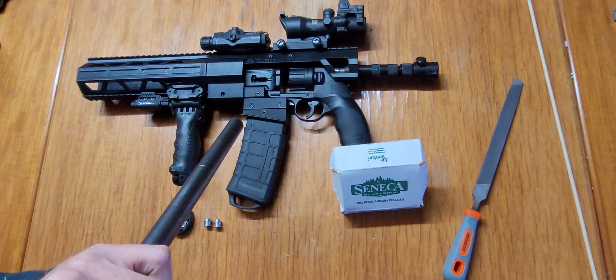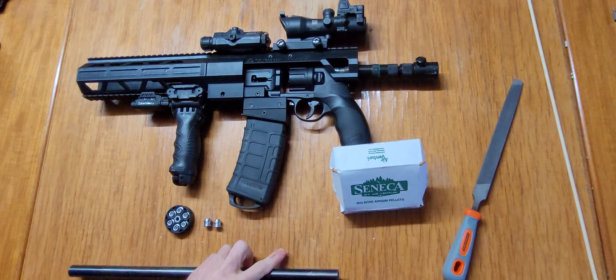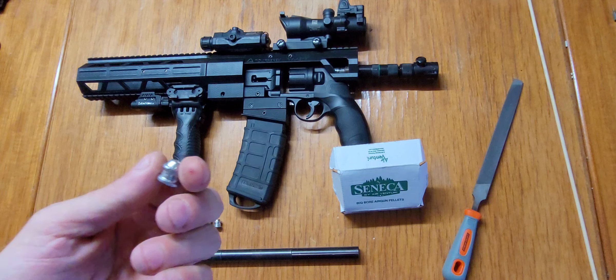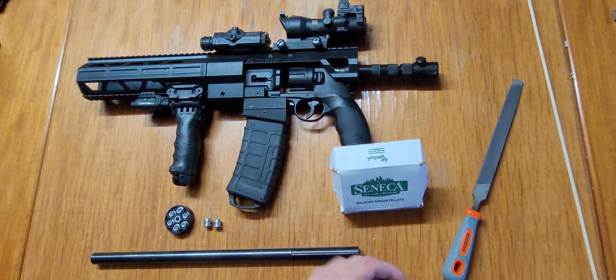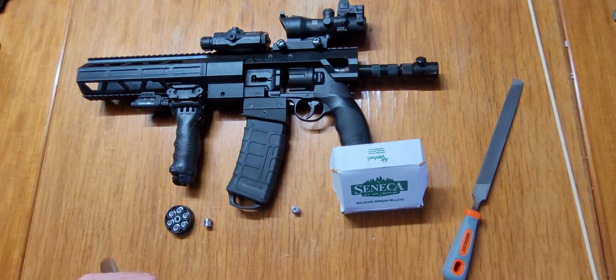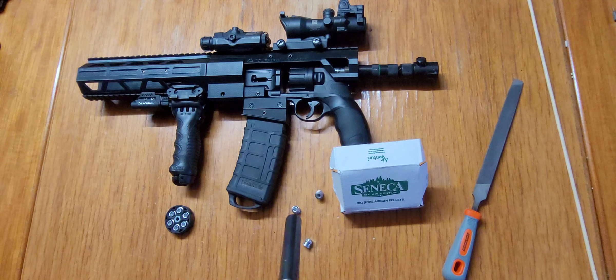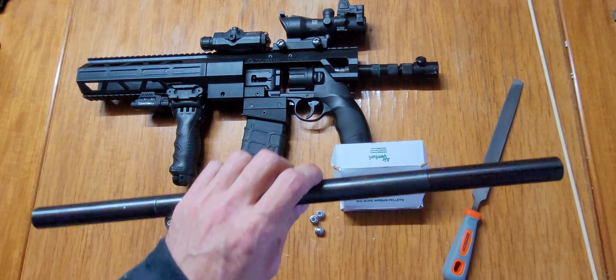Now it comes all the way down and slides smoothly out the barrel. So where they're pressed in the mold they just need a little extra deburring on the sides and the edge. Once you get that off you shouldn't have any more jam issues. We're going to test them out right now on high power. These are the tuning run sniper extensions from Home Defense 24.